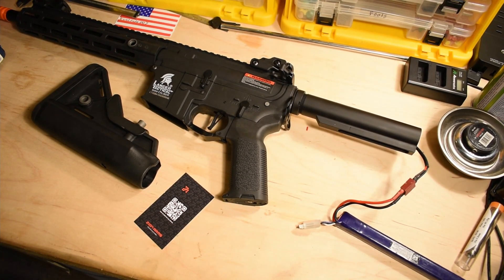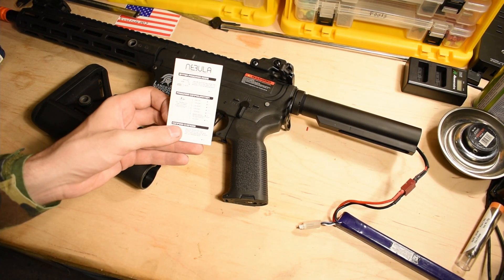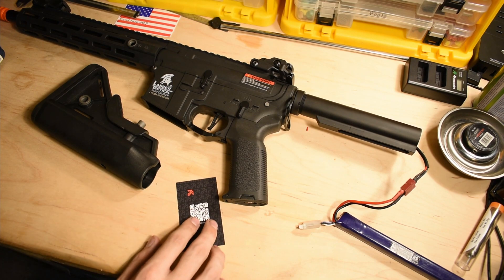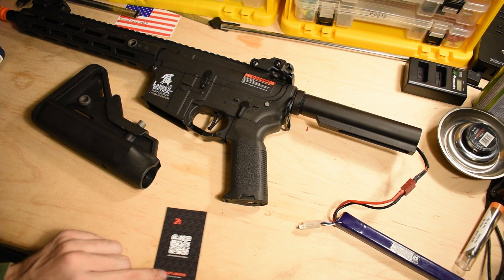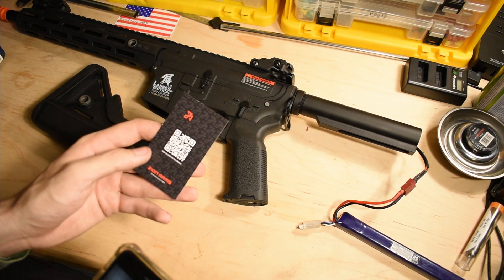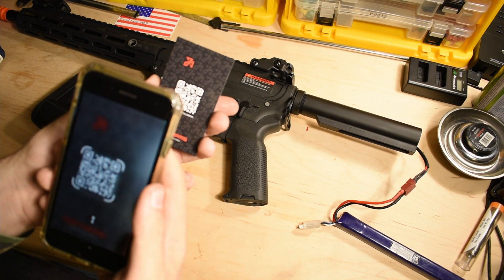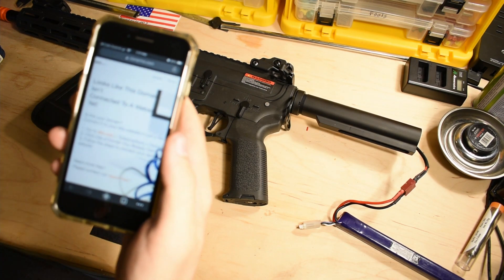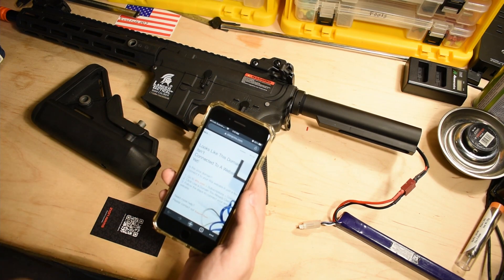Here is programming the ETU for the different fire modes. Before I get into it, I want to show you that Zion Arms does not exist — scan the QR code for the full manual. So get your phone out, scan the QR code, open it up in Chrome — and look at that, it doesn't exist.